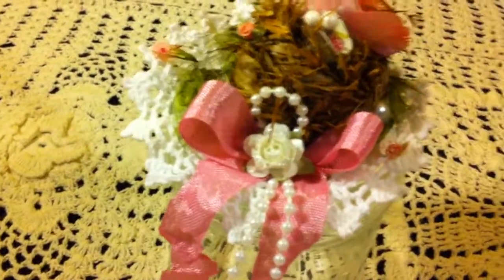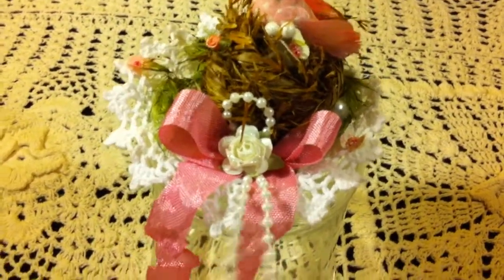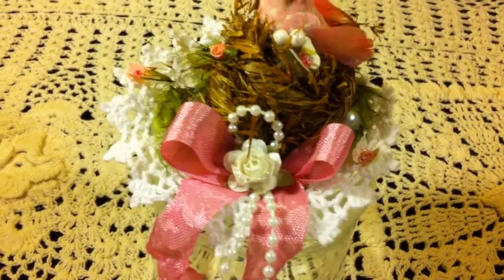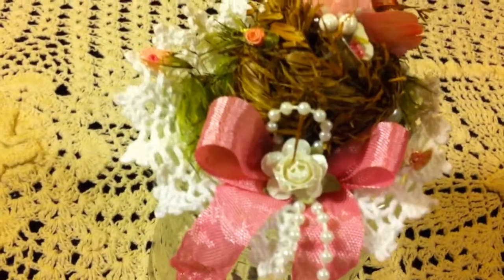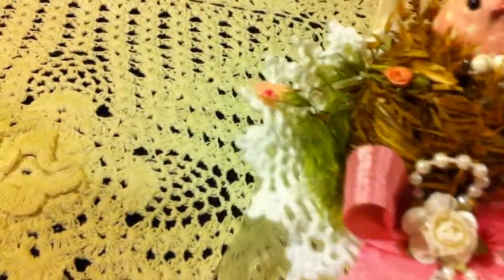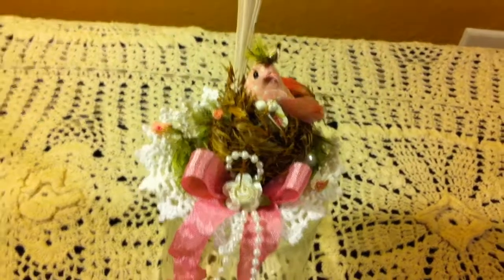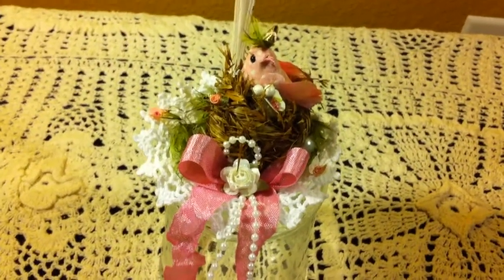I also added a seam binding bow with a strand of beads, a little paper flower, and added some glitter. Then on the nest on this side I added another tiny little rosebud and then another butterfly on the side — so that's how it looks in the area of the spoon.